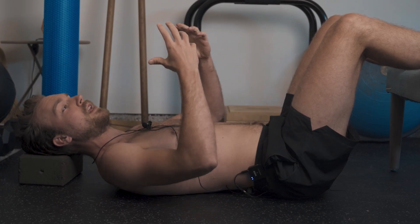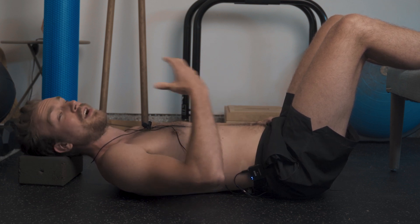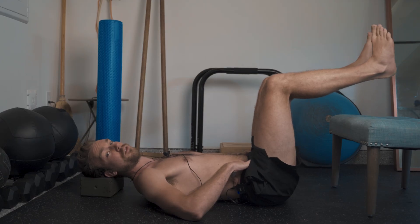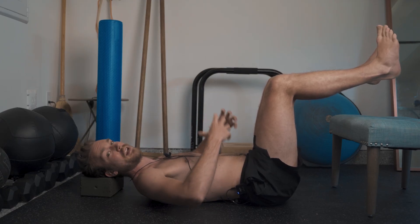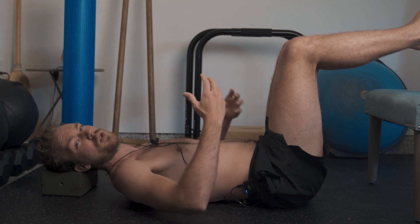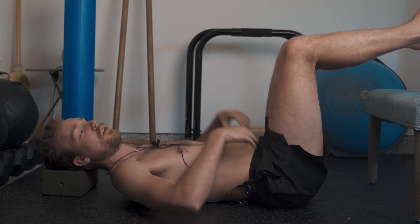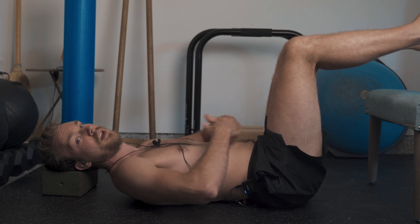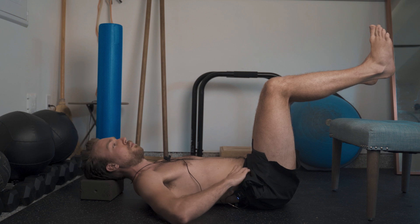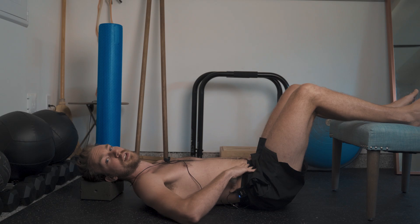Once you feel like you have that initial pressure sequence down and you're starting to feel some diaphragm and core activation happening, you can challenge this further by taking your feet off while you maintain that pressure through the abdomen. Hold this for anywhere between 20 to 30 seconds, trying to maintain a consistent breath cycle without feeling the need to overly flex the rectus abdominis — just keeping a nice, even, and symmetrical pressure. Let the feet come down, take a short break, and repeat for two to three sets.